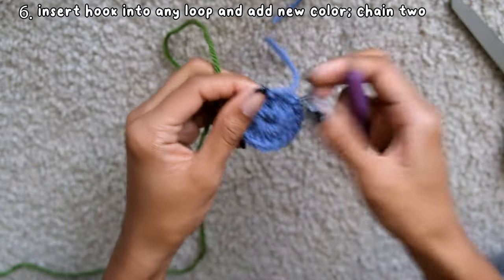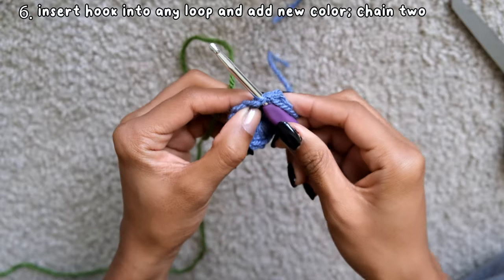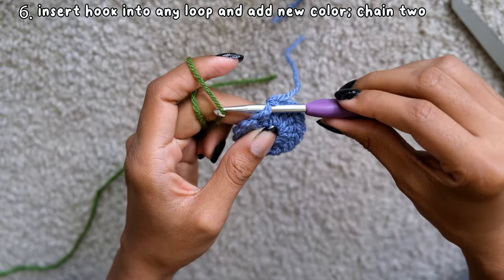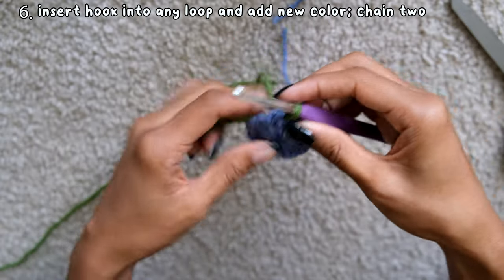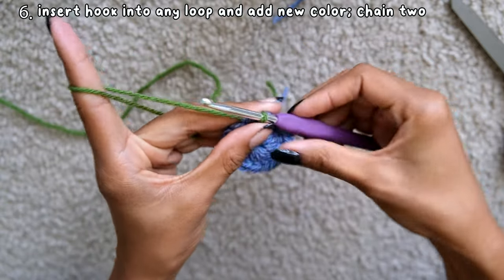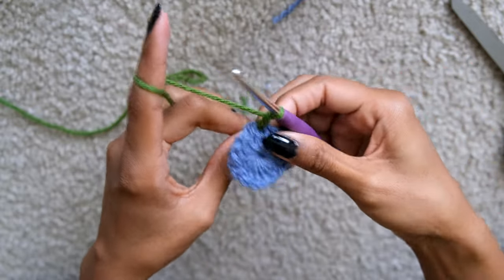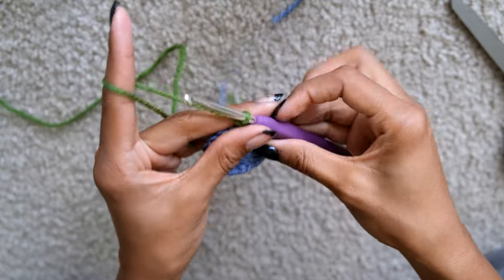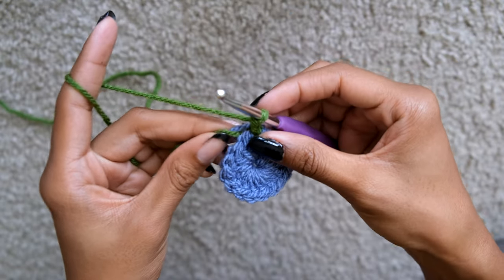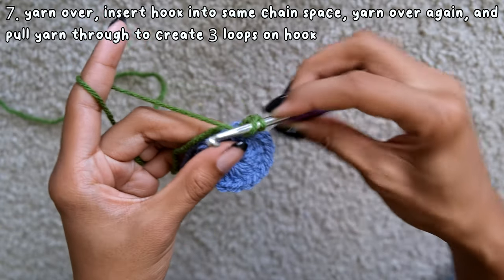Take your hook and insert it into any loop you want. I personally like to do it close to where I ended the row. Put the new color of your choice on your hook and pull it through, making it secure in that stitch, then chain 2. For this row, you're going to add a little puffy effect to the circle, which is super cute. While crocheting, make sure you're weaving in the ends by keeping them close to the side of the project so you can crochet around them, trapping the yarn in place so it doesn't come loose.